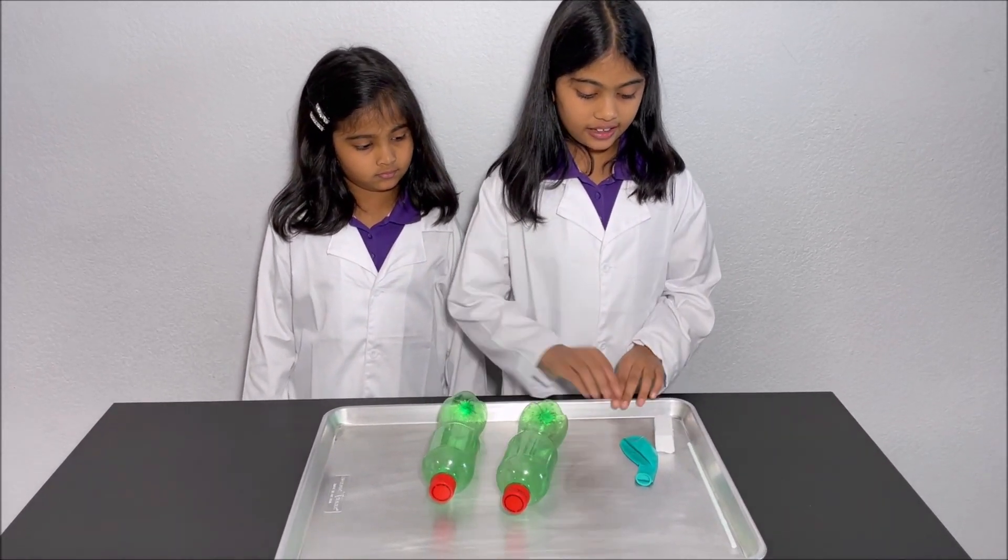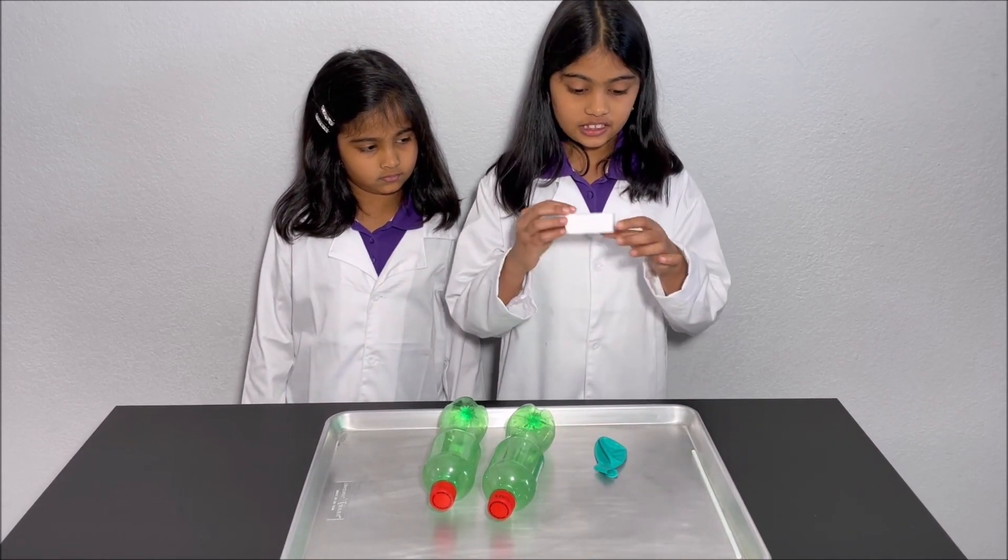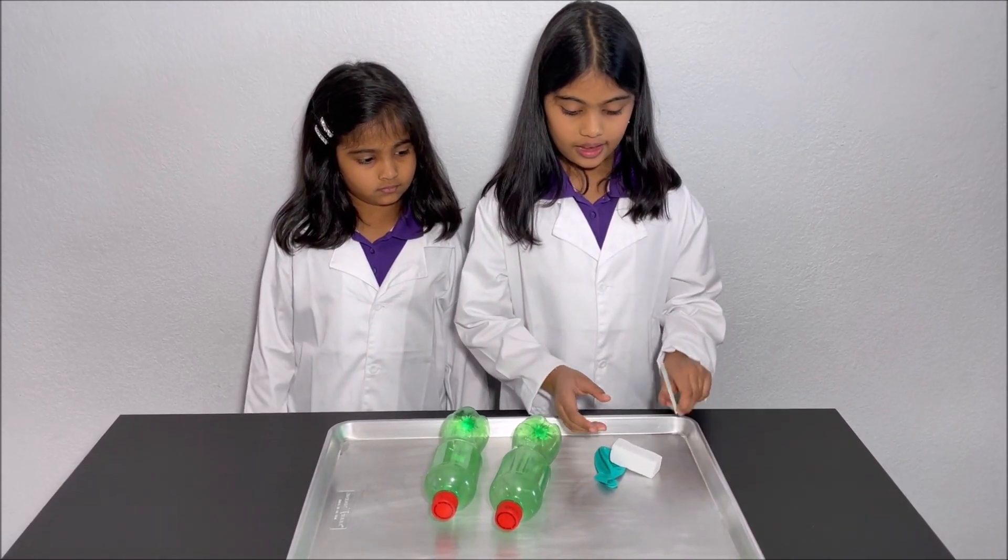For this experiment we need two empty bottles, a tray, a balloon, a piece of Styrofoam, and a straw.